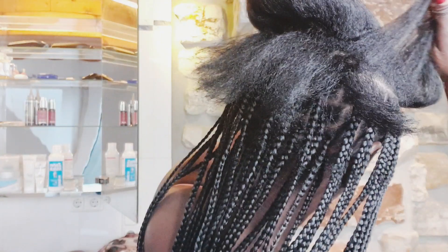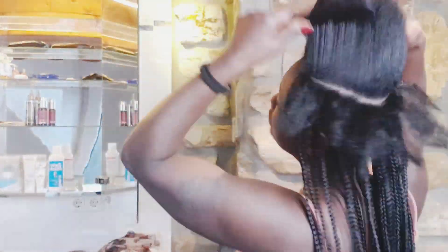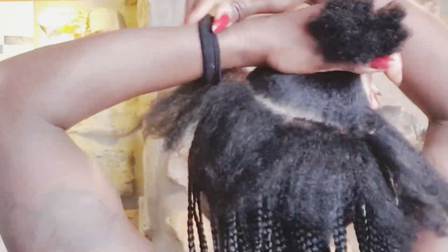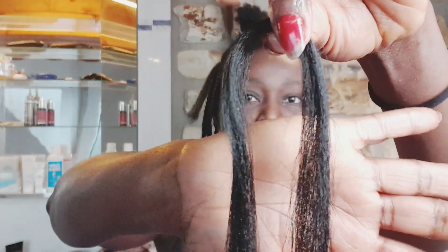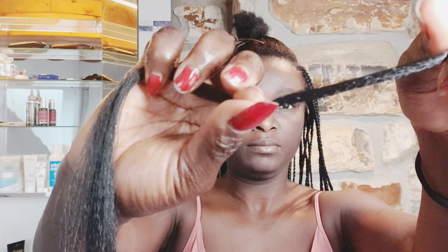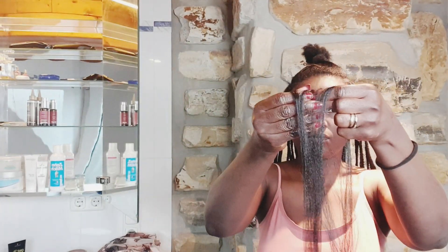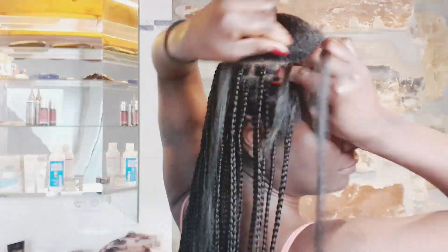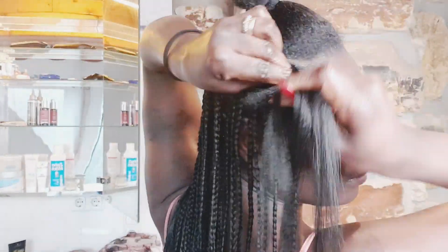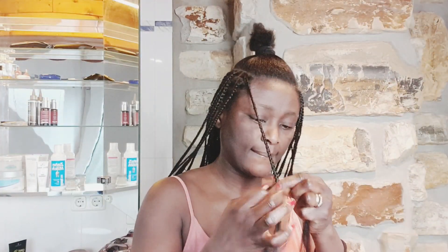At this point I'm going to reduce the thickness of my parting because I just want to fill the top part and braid more at the top section. I forgot to show you how much hair I'm using — this is the amount: not too much, not too little. I always divide this into three parts and use it for my knotless box braid.